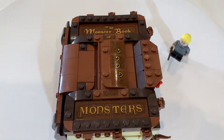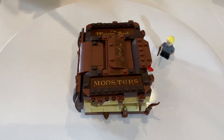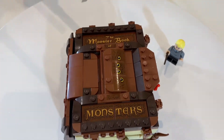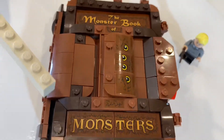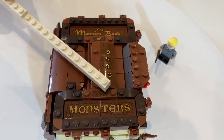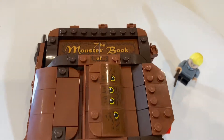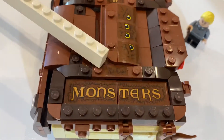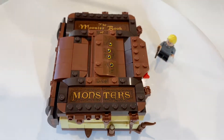Now that I've finished building this set I would like to do a review. On the top of the book there's the title, which reads the Monster Book of Monsters. All the detailing here is done with stickers and there were no prints in this set. The word 'Monster' uses two stickers, same as the title up here. There's another sticker down here for fur detailing. There is a lot of fur detailing on the stickers in this set.